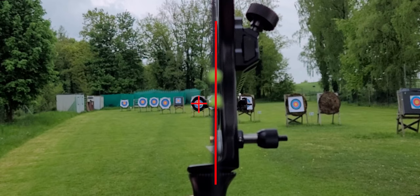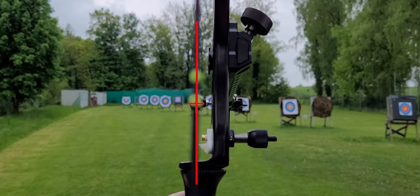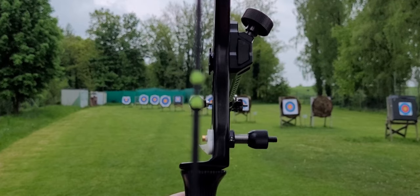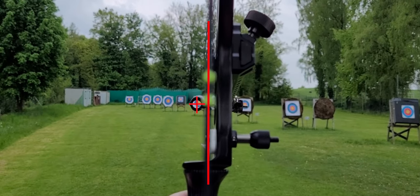But where should the shadow of the string be? It shouldn't be completely over your crosshair because then you wouldn't see your crosshair. Some people use the bow so that you see the shadow of the string on the right side. I just use the metal screw of my sight.